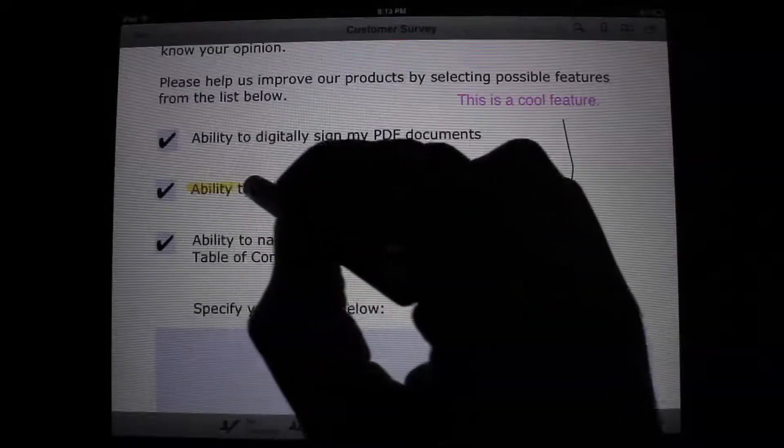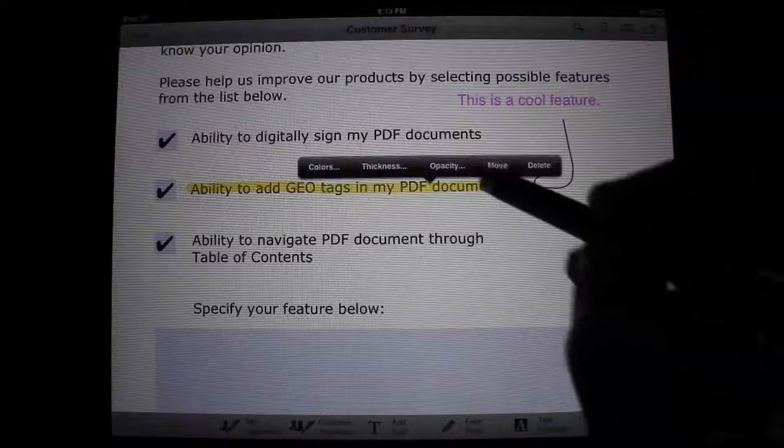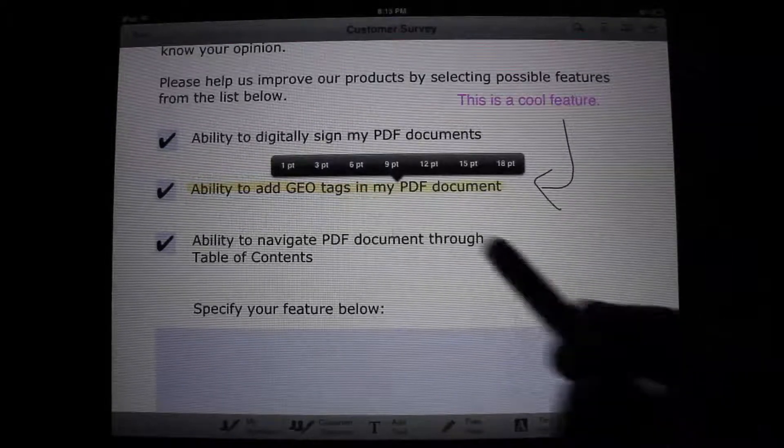Using the same tool, it is just as easy to highlight text and set your custom parameters. In this example, I decided to go with a more transparent look for the highlighter.